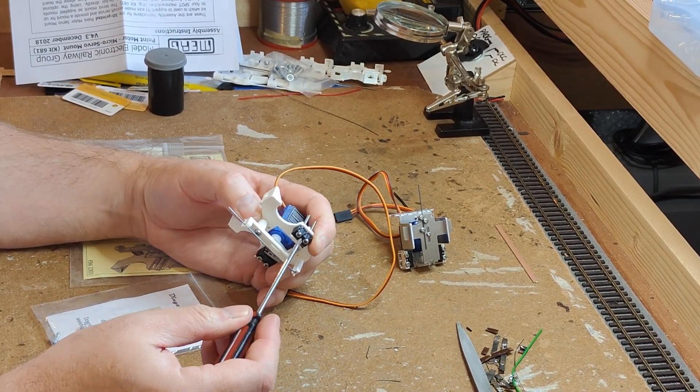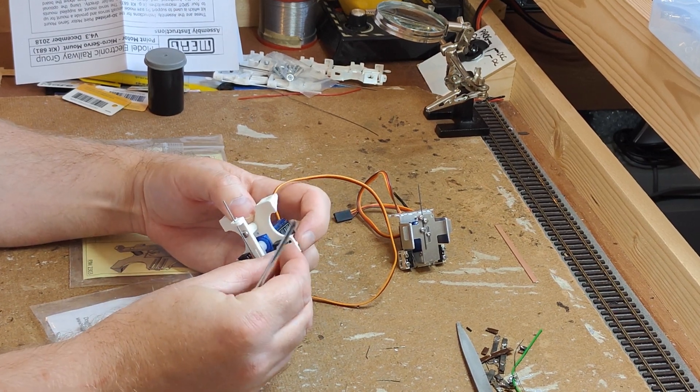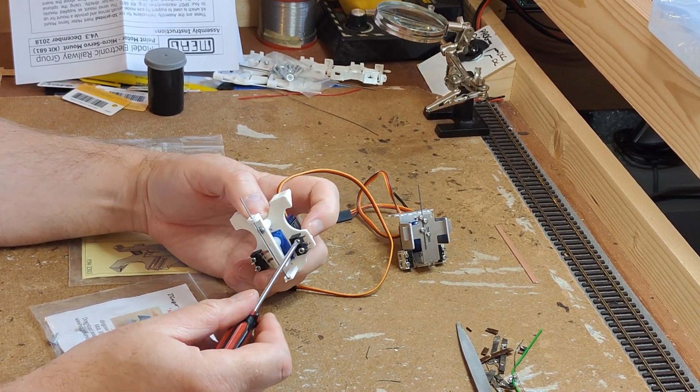Adjusting the switches so they activate at the right part of the throw is similar on both motors: set the motor to the end of travel, loosen the screws, slide the switch in until it activates, and re-tighten. Repeat for both sides.